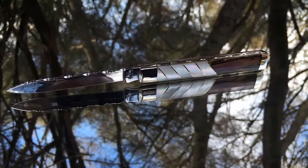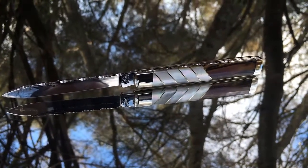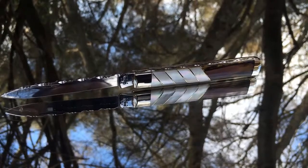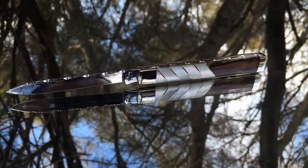Hi, this is Garrett Finney with Pocket Knife Daily Project and here I've got a case doctor's knife with sea urchin spines cast in what I call Del Oro and Mother of Pearl.